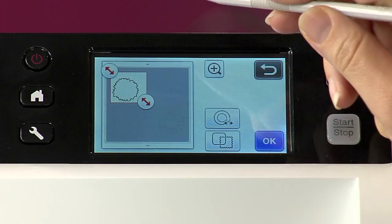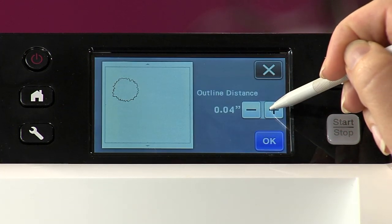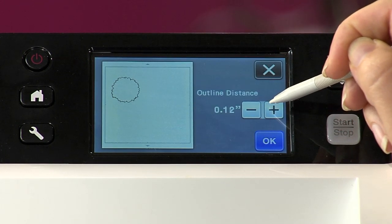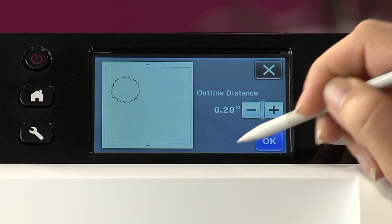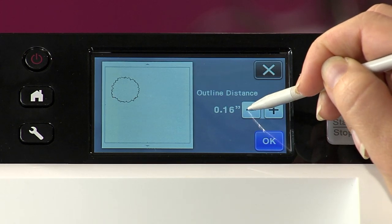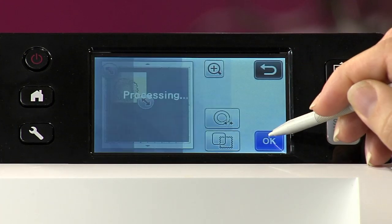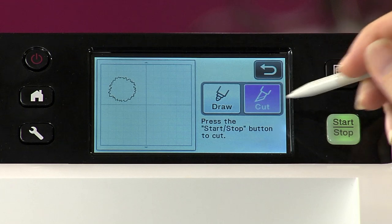You can also choose to have as big an outline as you want. So why don't we go ahead and cut this one right on the line. And here we go, let's cut it.